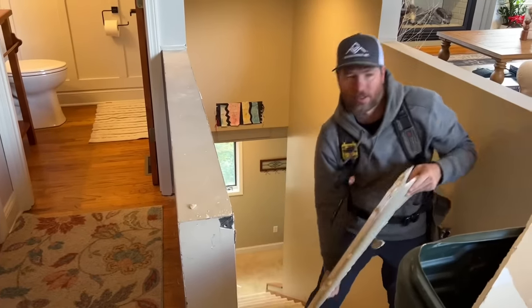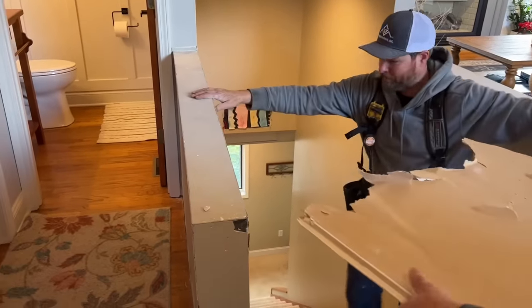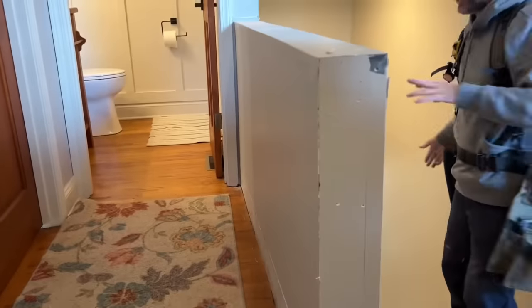All right Bruce Lee, let's see what you got! He says he's just gonna kick this drywall right off the back — and then I'm gonna fall down the stairs.